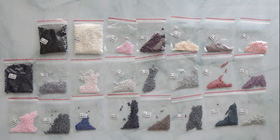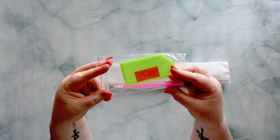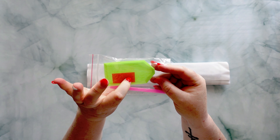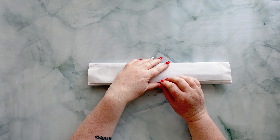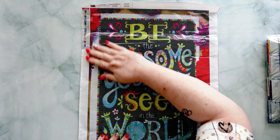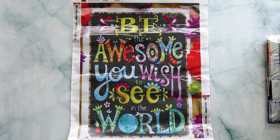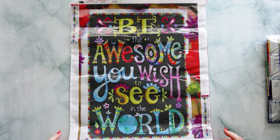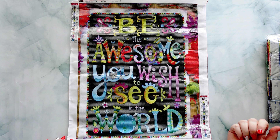Let me pop all this away and bring out the next canvas. Here is the second one. Here is the toolkit — it's a standard toolkit but you've got two squares of wax which make it look like a triangle, so slightly more wax than usual. And here is the diamond painting. I went with a positive message because I can't be all darkness and evil all the time. This one says 'Be the Awesome You Wish to See in the World.'